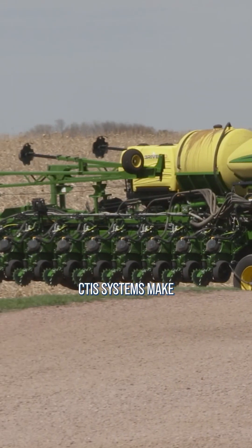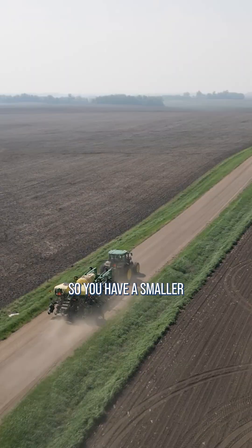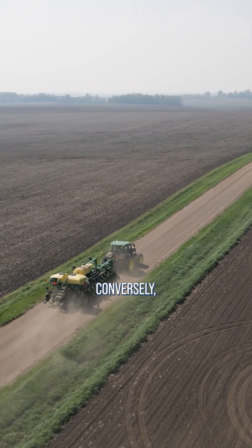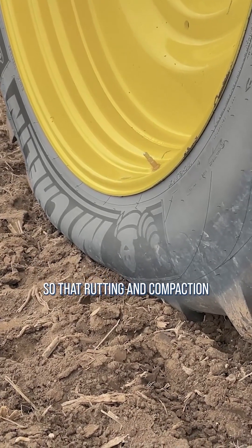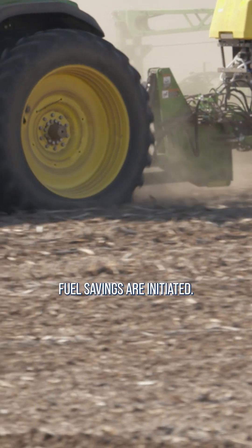In concept, CTIS systems make complete sense, as you want high pressure when traveling down the road so you have a smaller contact patch, less rolling resistance, and better handling. Conversely, when you're in the field, you want the largest contact patch available so that rutting and compaction are minimized and fuel savings are initiated.